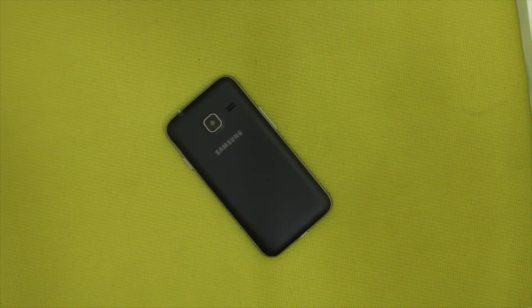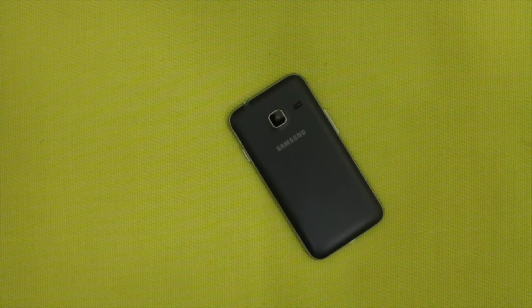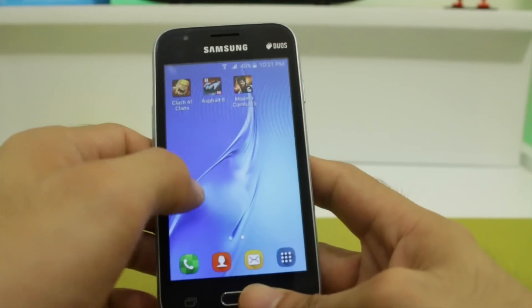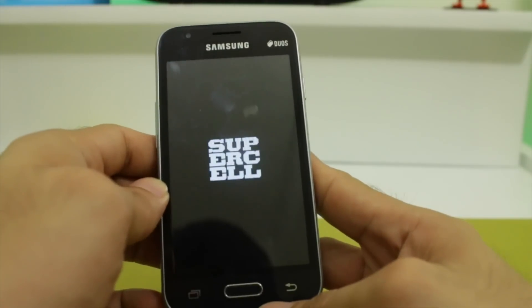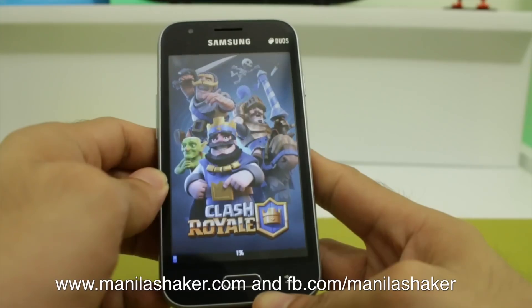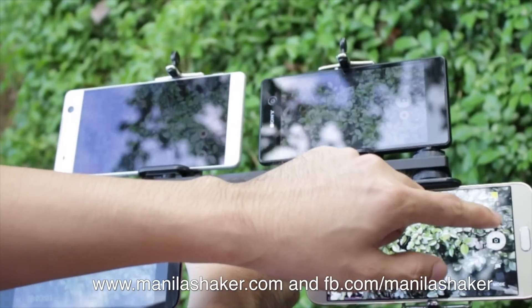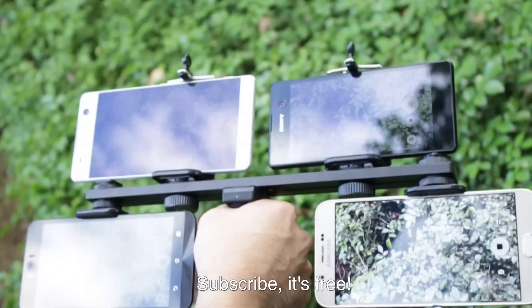Overall, the J1 Mini is a great option for those looking to get a taste of Android 5.1 Lollipop in the most affordable way. If you want to see the Galaxy J1 Mini more in action, let us know what specific areas we should test. Visit MoneyShaker.com for more reviews and comparisons. Don't forget to subscribe if you like this video. Thank you for watching. This is Jade.